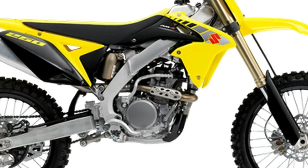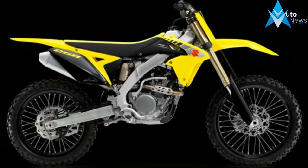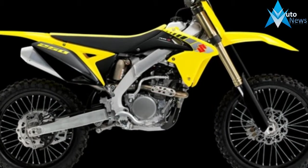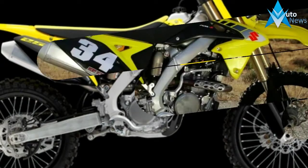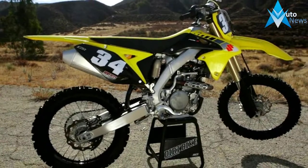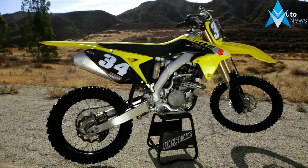The RMZ250 is very good on low RPMs and can lug around hard hardpack tracks and get rear wheel traction better than other current 250Fs. The downside to the RMZ250's engine character is that it doesn't pull very far up on top end.